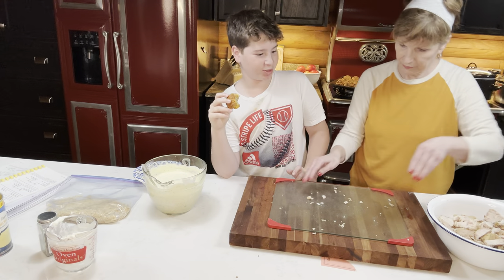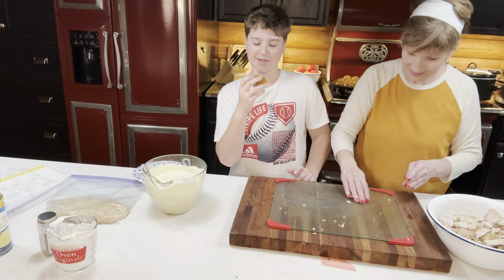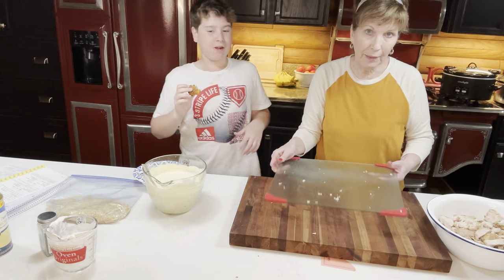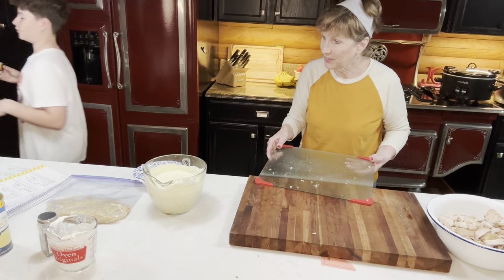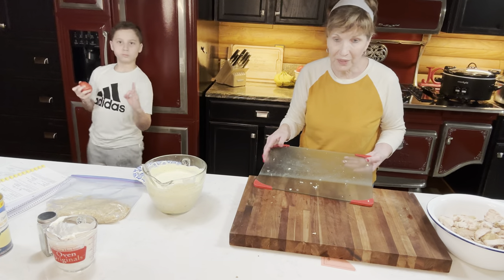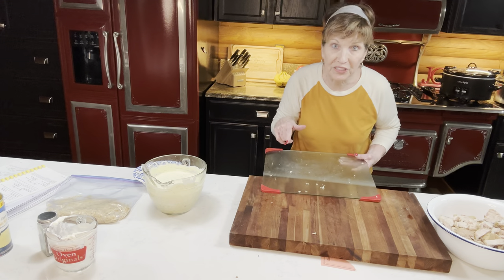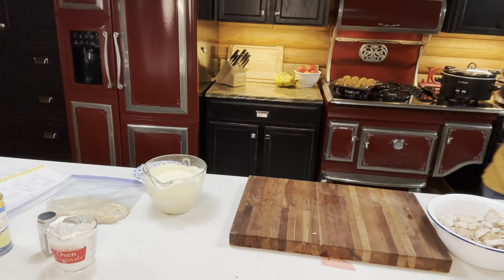Taste test results — 10 out of 10! The sausage balls taste just like something from Arby's — really good. They're actually like really good. You can take some home. I've still got two more pans in the oven, so I'm cleaning up this mess and then we're going to put the casserole together.